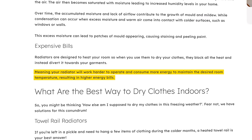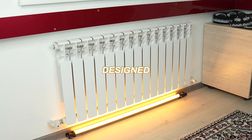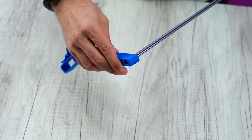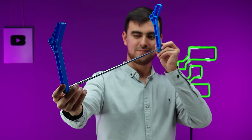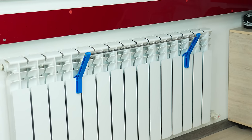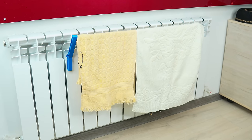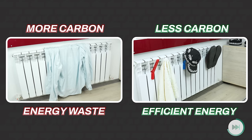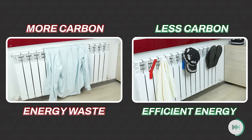According to UKradiators.com, drying clothes above radiators can increase your energy bills as they are designed to heat rooms. These 3D printable hooks have many benefits — they help you save time, space, and money by drying your items more efficiently. Not only that, but they're also eco-friendly as they reduce your carbon footprint and energy consumption. One of the most useful 3D prints in this video.